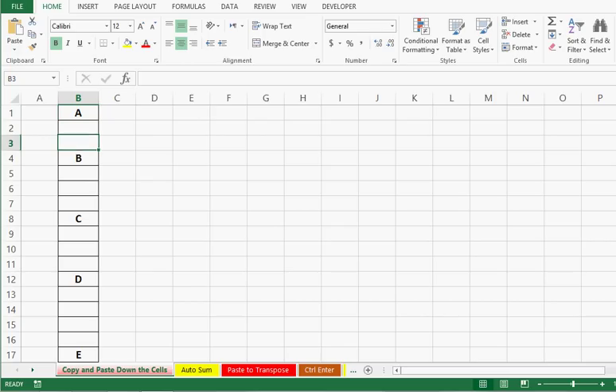Here we can see that we have a few cells filled. However, there are blank cells in between. The task is to copy the filled cell and paste until we get the next filled cell. So how can we do this quickly?